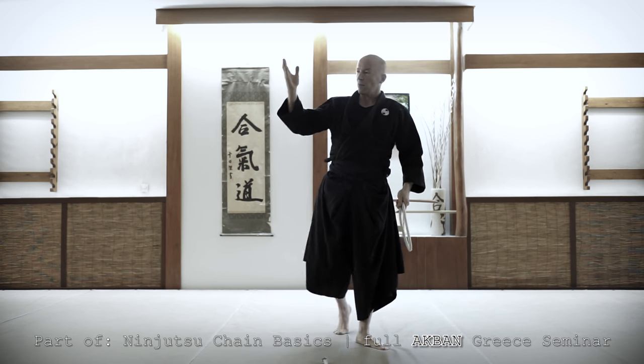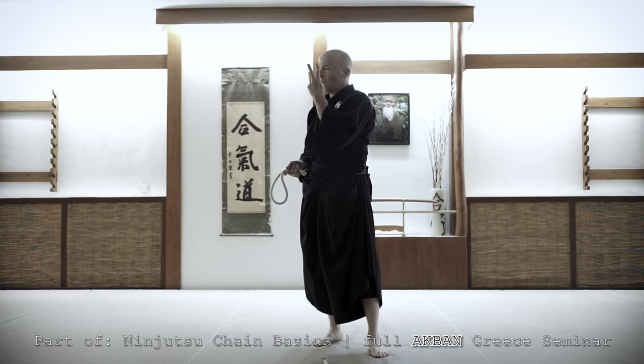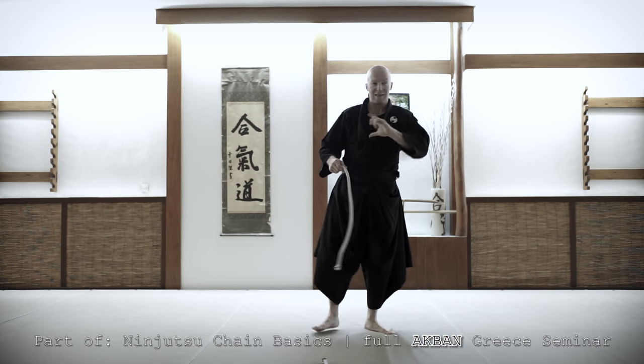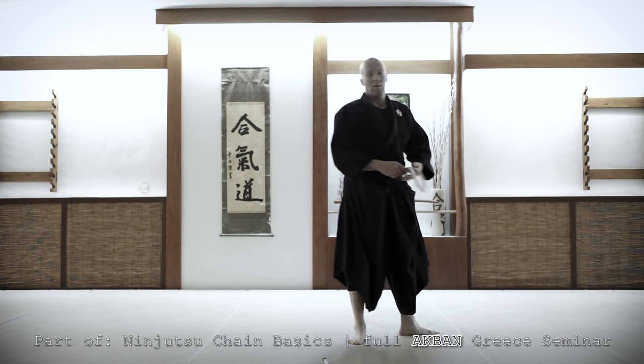Let me say another thing before we start to practice. We have three challenges with the chain. Three challenges. First challenge: acceleration and de-acceleration.